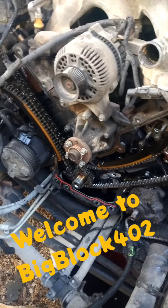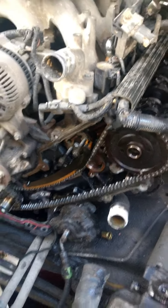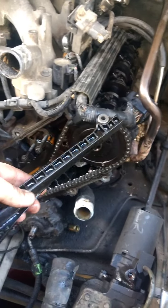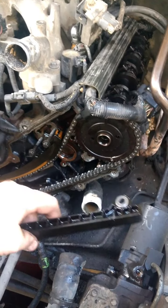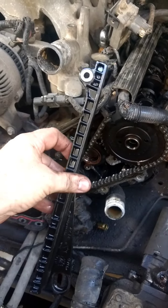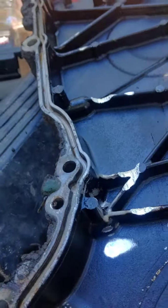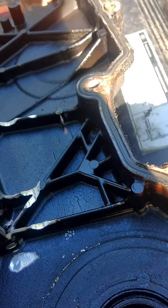Discovered some interesting things after getting the timing cover off this 5.4. As I was taking the valve cover off, the timing chain came off. I noticed one of the chain followers had just fallen off - it was laying in there. The timing chain was extremely loose, and I noticed it had been chewing on the back of the timing cover for a while, eating away at both sides.